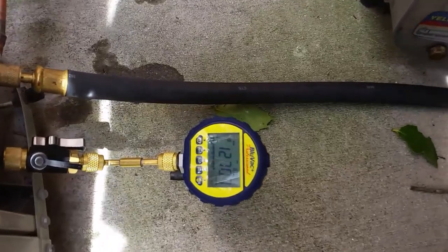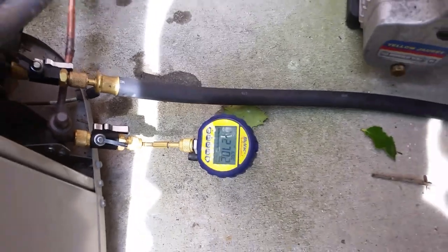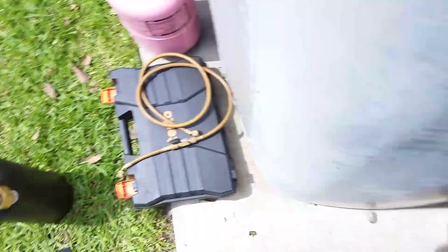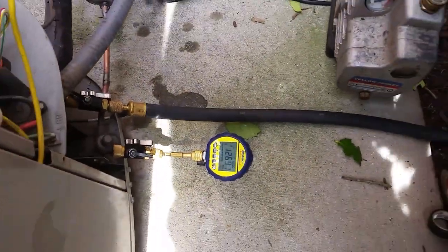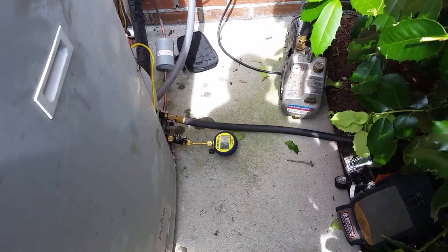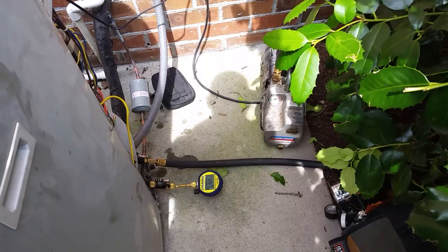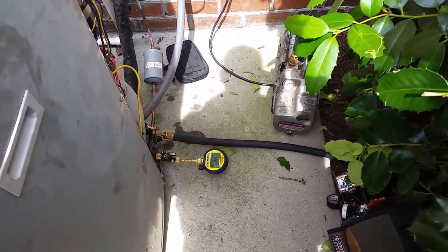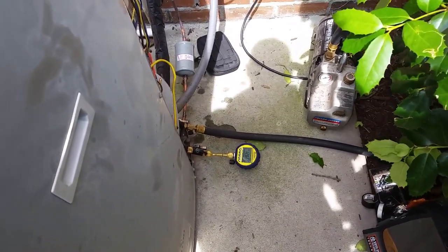Alright guys, she's slowly pulling on down - 1,200. I'm going to do one more break with nitrogen. I'm going to break it one more time with nitrogen. This could get us down close to where we need to be, but this system's been open for several days, so any moisture or anything that's in the system is going to take a while to get out. Ideally I would have two hoses set up instead of a single hose setup, but I'm letting another tech borrow a hose, so I just got the single setup here.